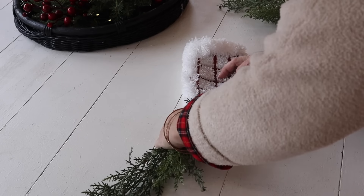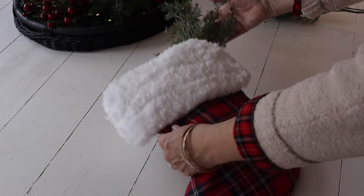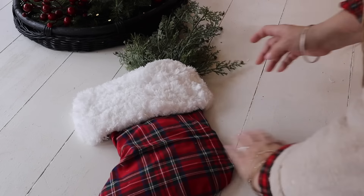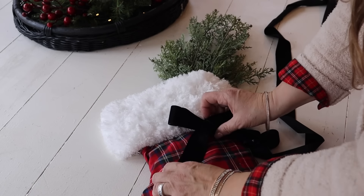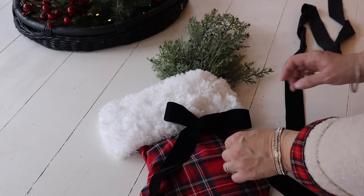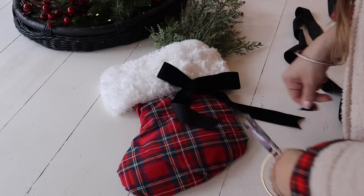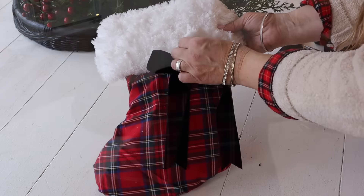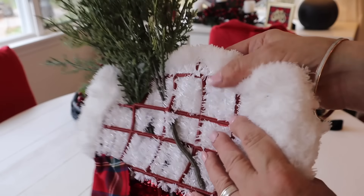Next I have a few cedar picks from Hobby Lobby that I trimmed down, and I'm going to weave those in the back of the stocking underneath the grid to hold them in place. Then I make a simple bow with this black velvet ribbon from Hobby Lobby — I move it around a few different places and end up deciding to hot glue it right here, then I dovetail the ends. I just love the way this turned out — it is so Christmasy! I love the pop of cedar coming out of the top of the stocking. I hung this on our garage door and it looks so pretty there against the black door.